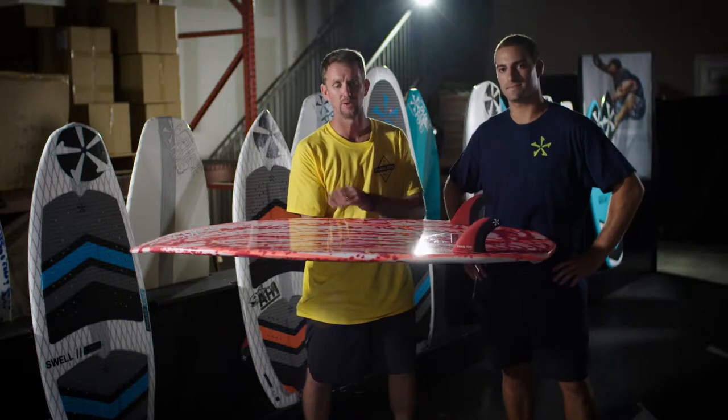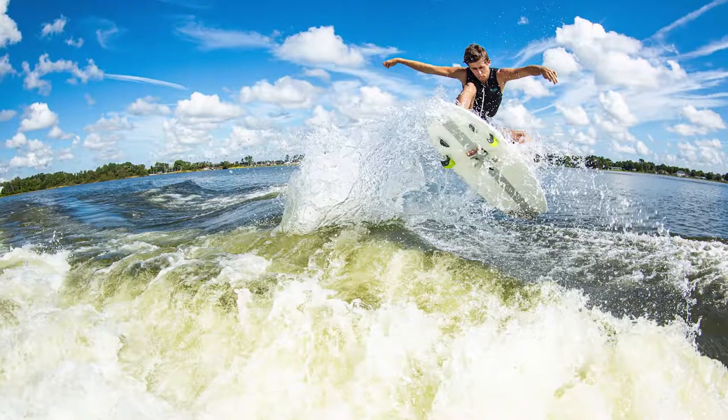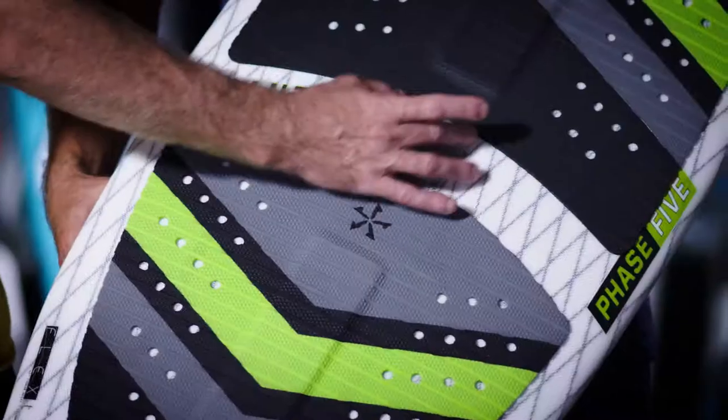It's a super good board for many riders, from a beginner up to an advanced surf style rider. Here we have the Phantom, designed by Parker Payne. This was your top selling board last year — its first year on the line, pretty impressive. There are some really cool features on this board.